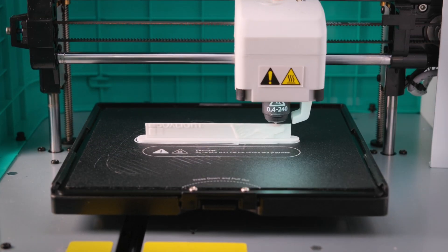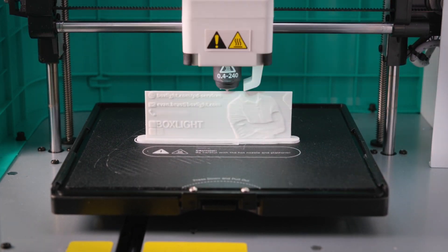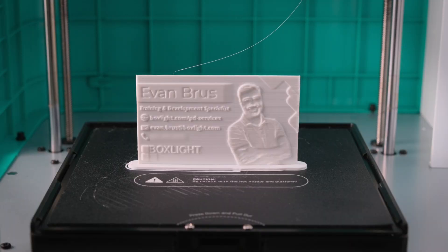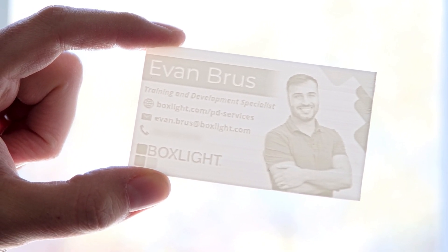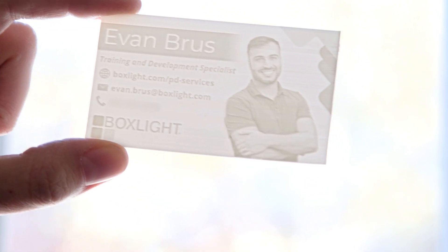This print usually takes about two hours to complete — obviously this is sped up quite a bit — but when it's done, you should have an excellent looking 3D business card. And with that, our 3D printed business card is complete. Thanks so much for watching. Hopefully you learned a little bit more about how to use RoboPrint and the Robo system of printers to create something really fun and unique. See you in the next video.